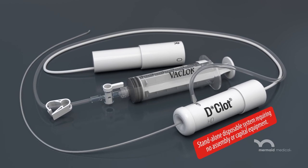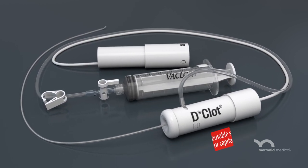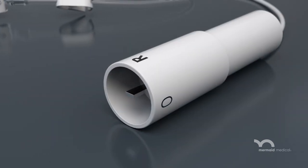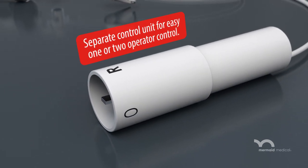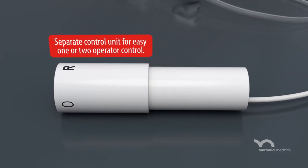The disposable system is packaged ready for use. It requires no assembly or capital equipment. Declot HD consists of a separate battery pack control unit which allows for easy operation for one or two operators.